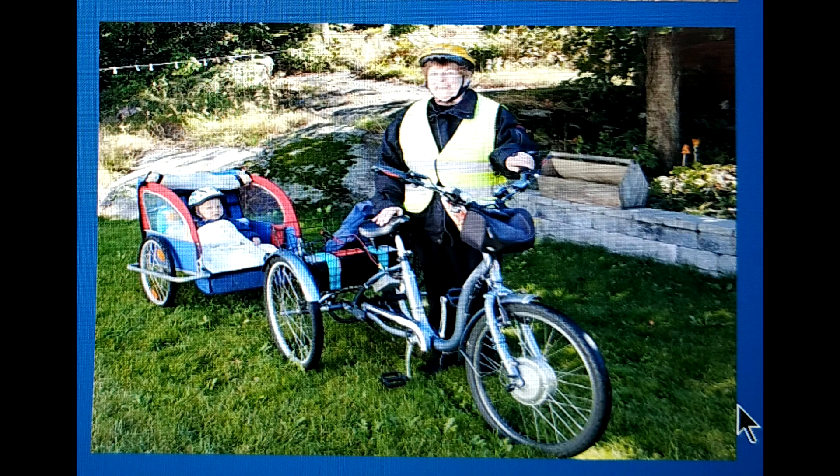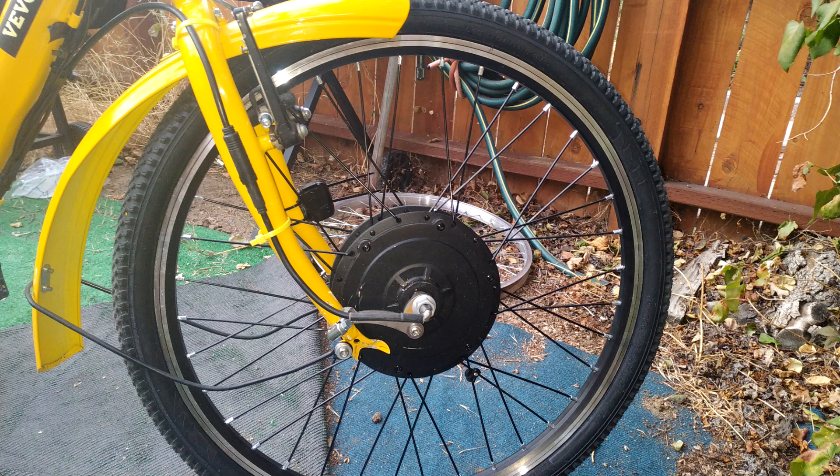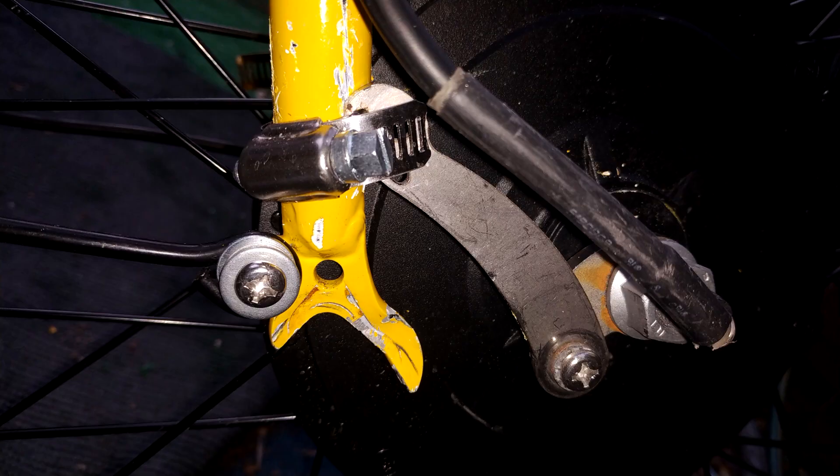I was building an e-trike for my sister, and when I touched the throttle, the dropouts failed instantly and the motor was dragged in front of the forks due to the torque of the motor. The flimsy, tapered forks also allowed the hose clamps to slide down toward the dropouts.